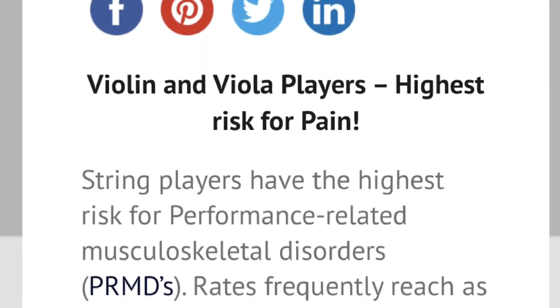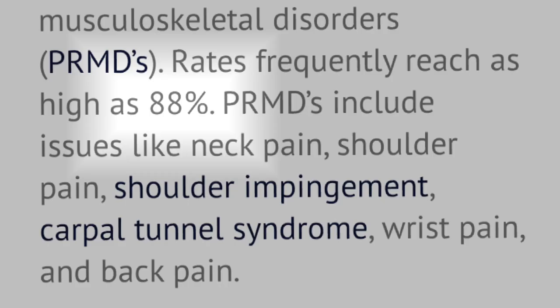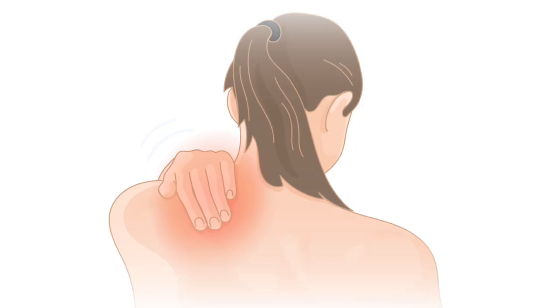Statistics show that around 85% of violinists and violists will develop a playing-related injury at some point in their performing lives. That is an insane number.